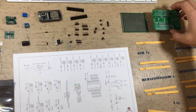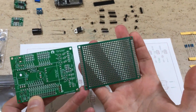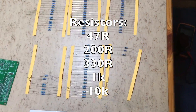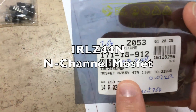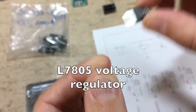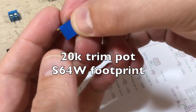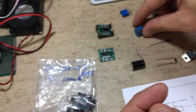It will replace this prototype version. As you can see, it has the same size as the prototype. You can find the component values and names on the schematic. We need resistors, NPN transistors, an N-channel MOSFET, a 5-volt voltage regulator, male and female headers, and an ESP32 board.